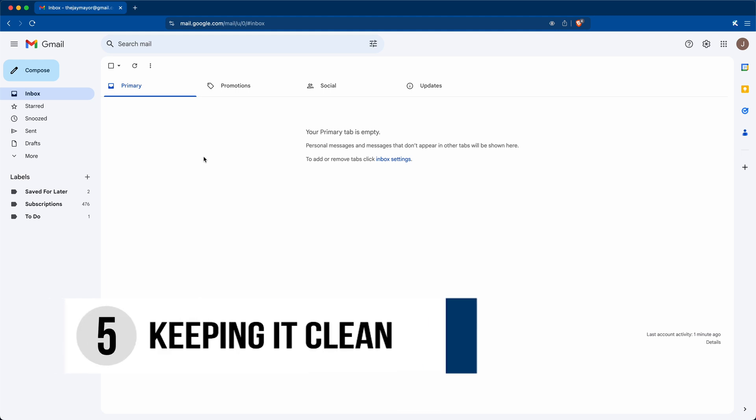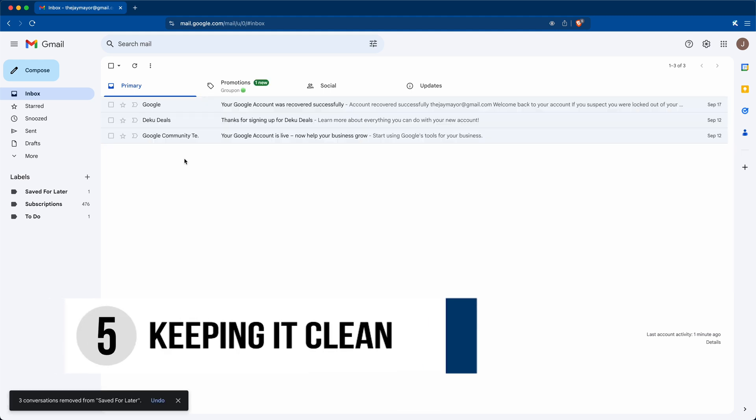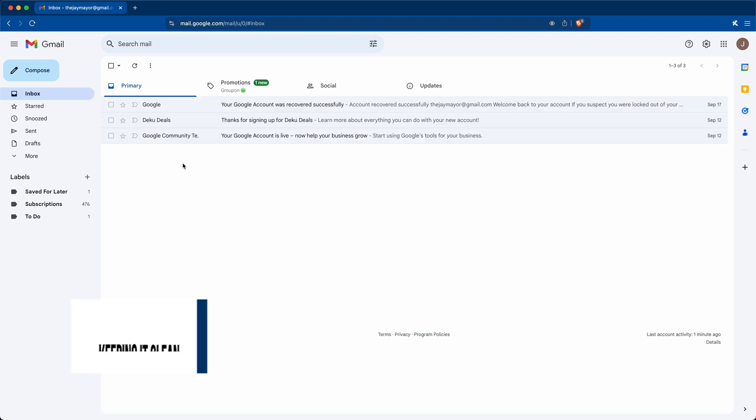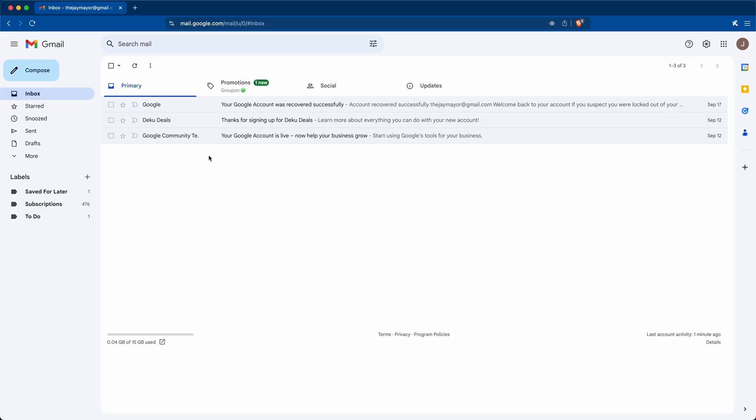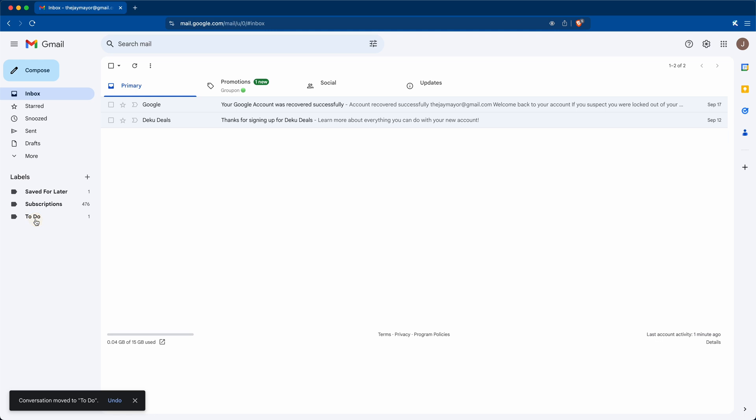We've dealt with the immediate problem of decluttering your inbox, but more emails will be coming in. Hopefully far less now that we've set some filters up, but you'll need a strategy to deal with new ones. It's a simple three-step process. When you check your email from now on: Step one — anything you need to take action on immediately goes in your To-Do folder. Step two — anything you don't want to keep, just remove it: immediately delete it, mute it, or set up a filter to ignore that sender.